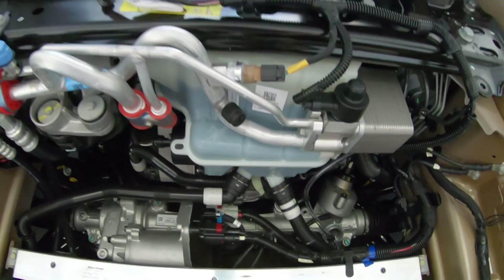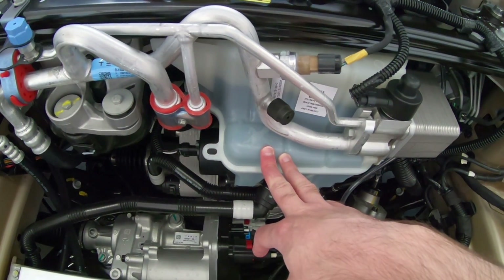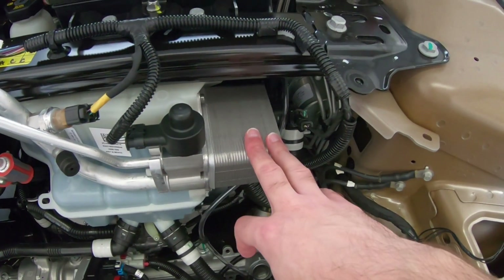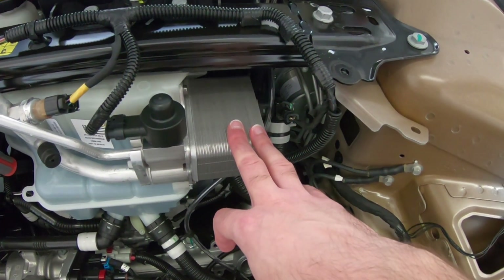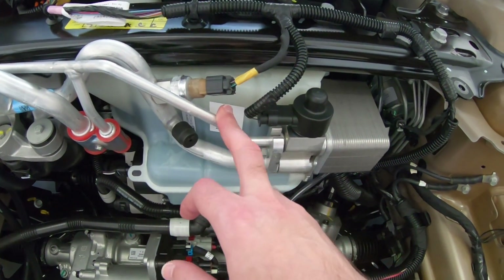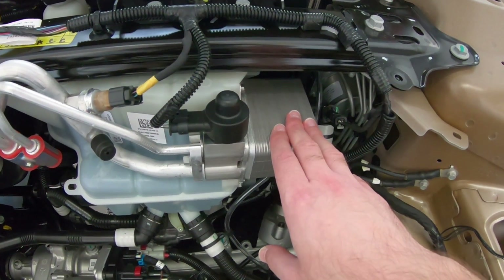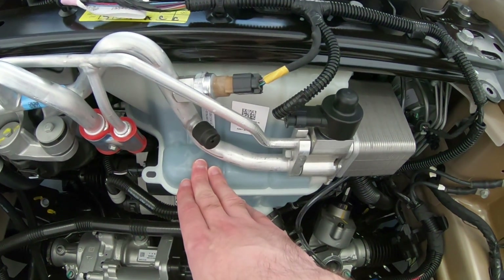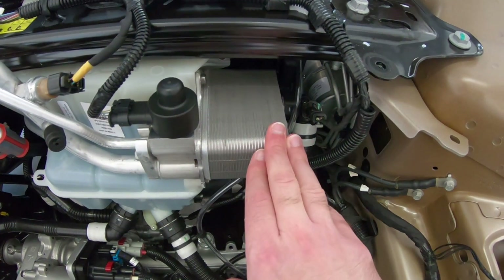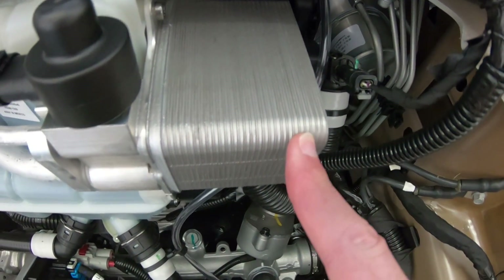Coming back up a bit, this right here is the coolant tank for the glycol cooling loop that runs through pretty much everything in the car. Off to the side here, this is the plate-type or stack plate heat exchanger that connects the glycol loop to the refrigeration loop. So this right here is what allows the car to use its AC compressor to cool the liquid that's running through the battery, the power electronics, and all that sort of stuff. It's called a plate-type or stack plate heat exchanger because, if you look at it here, you can see it's made of a whole bunch of plates that are stacked on top of each other.